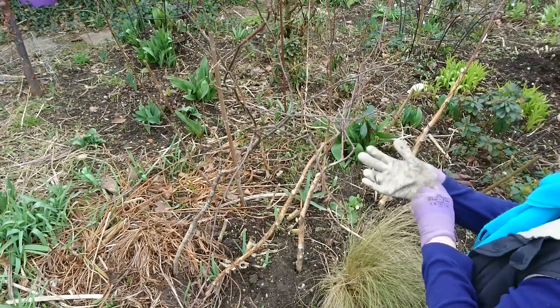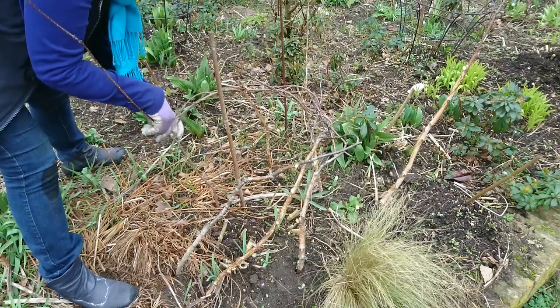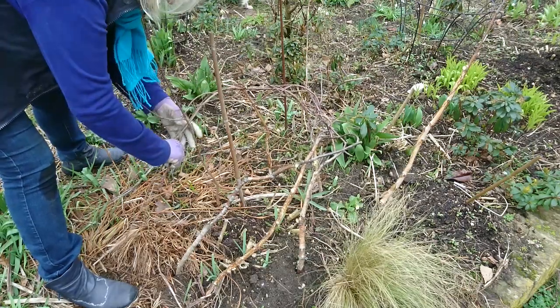In autumn I cut down my dahlia foliage and protect it with a thick pile of mulch, and I also add a stick into it so that I can see where the dahlia will come up in spring.